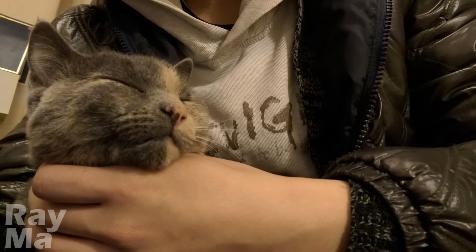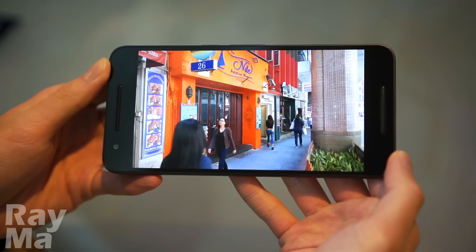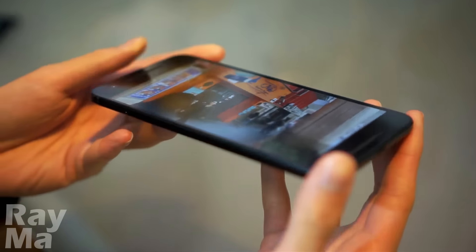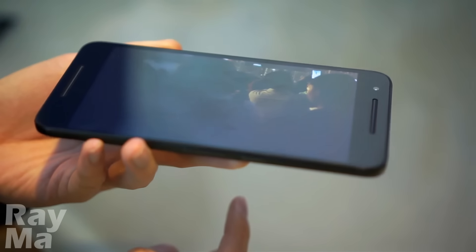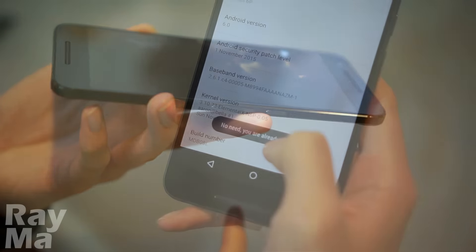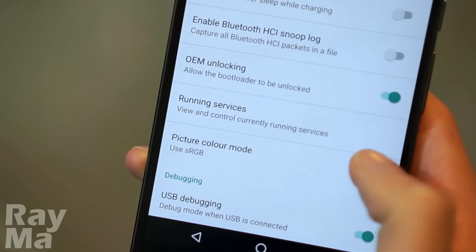The 8MP front shooter impressed me even more than the rear one — just look at how detailed the photo is. Looking at the display on the Nexus 6P, you will find everything looks vibrant and saturated. The pixel-dense 5.7-inch QHD Super AMOLED display is one of the best out there. If you prefer a more natural tone, just head to developer options and switch the display mode to sRGB.